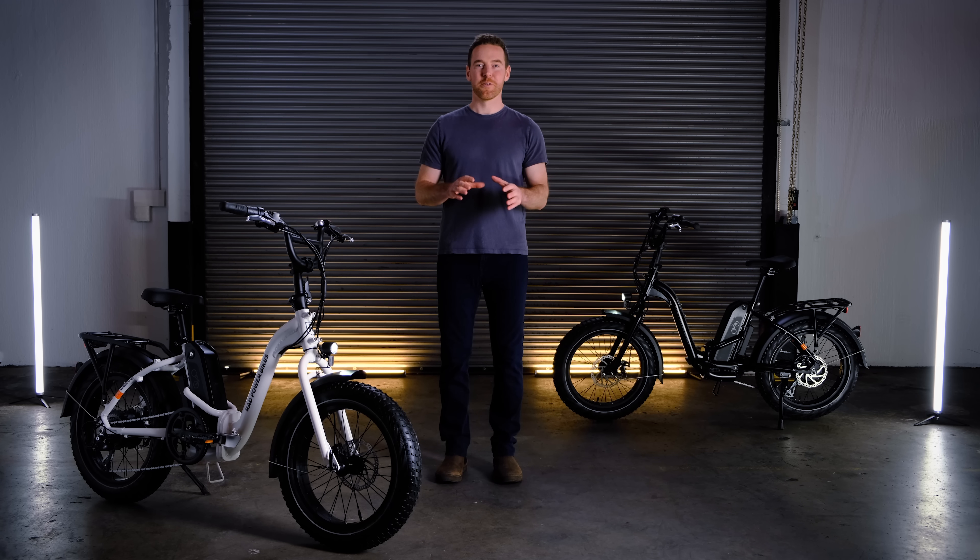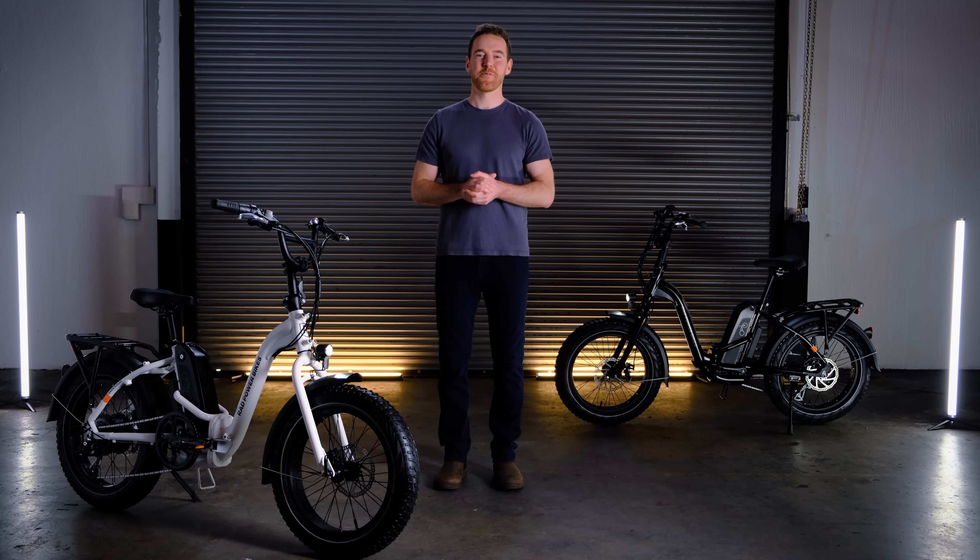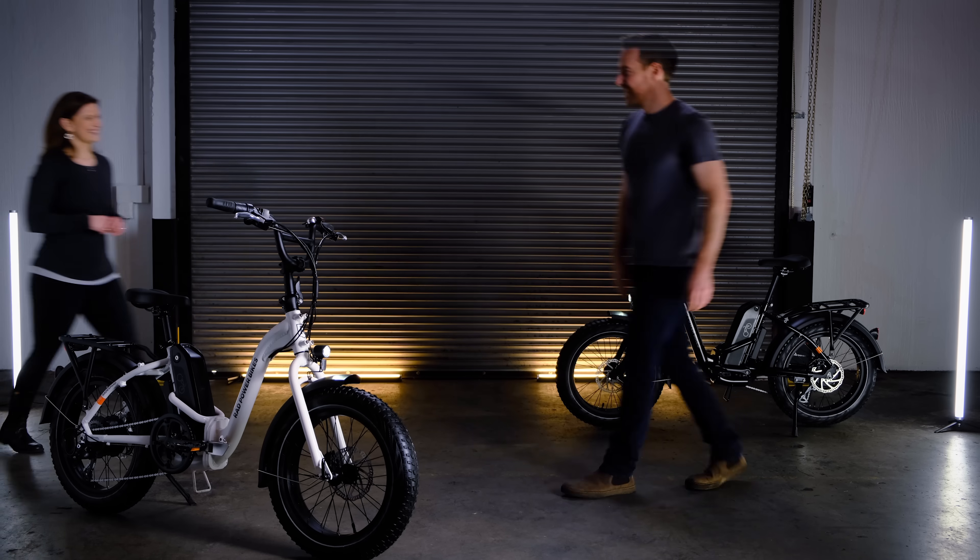Now I'm excited to introduce you to Lori from our product development team. She's going to show you the details of this Rad new bike. Take it away, Lori. Thanks, Mike.